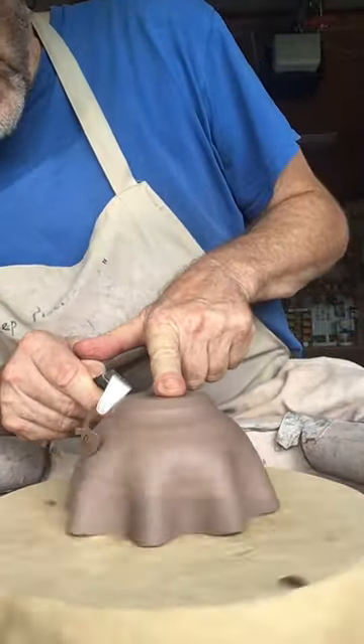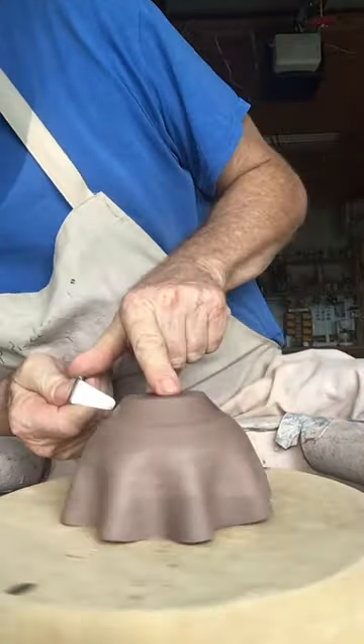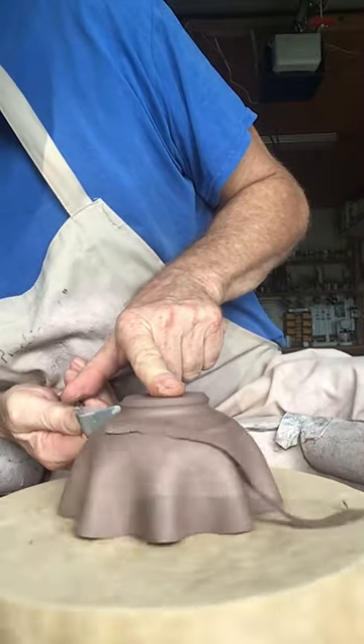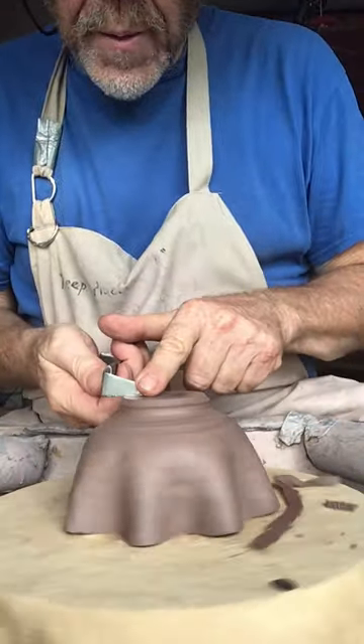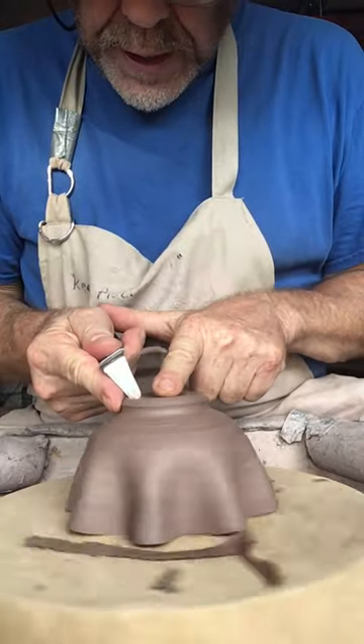Okay, so let's just trim here like this, down. I'm going to go in there like that. Now I'm going to come in here on the top side, carve out the foot ring here.